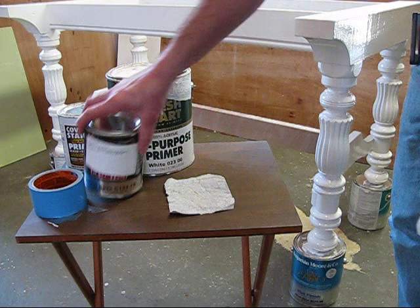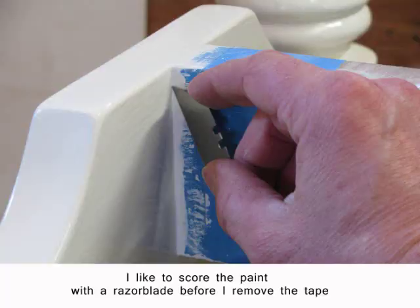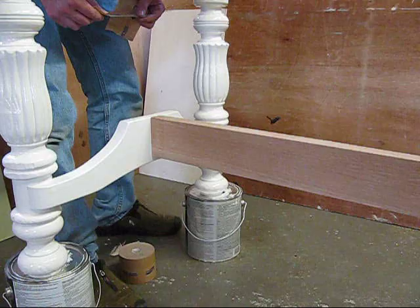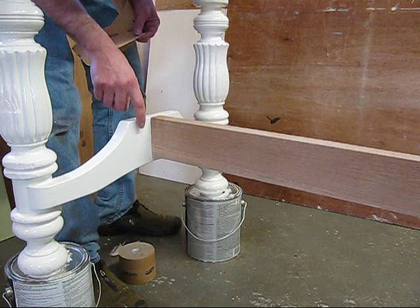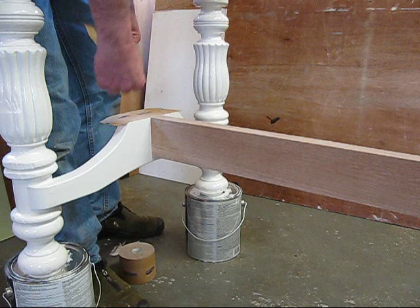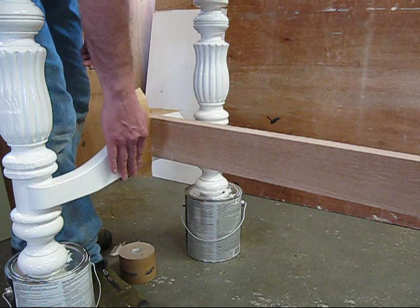I'm going to take the protective plastic off the center brace and then stain it the same color as the table top. Now I'm going to stain the cross section, but I don't want to get any stain on this piece here, so I'm putting down something called wet paint tape to protect it. The reason I'm using this and not the blue painter's tape is that it has less adhesion — it's sort of like a post-it — so it's less likely to actually pull the paint off.